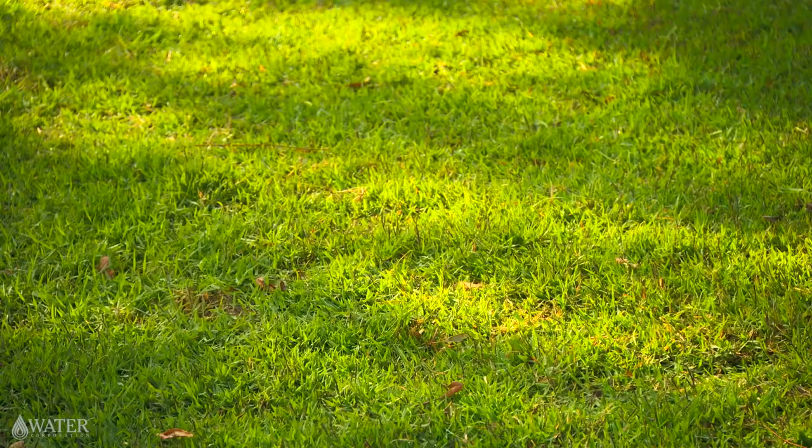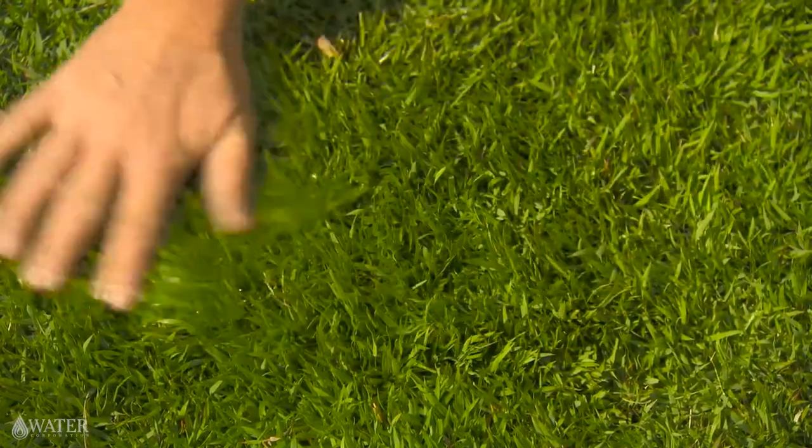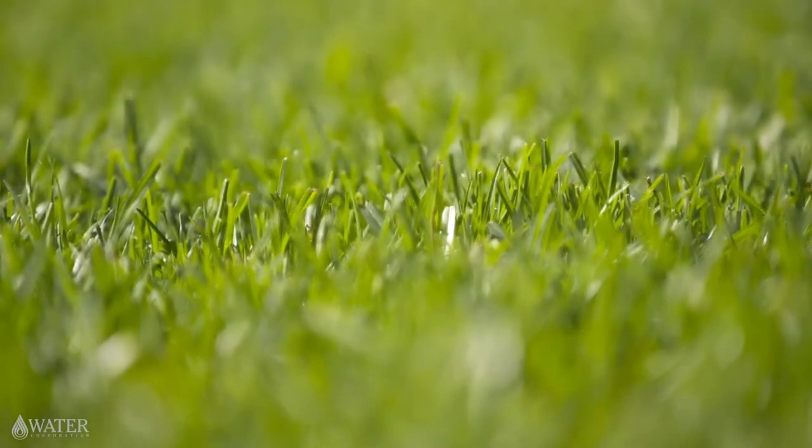Making sure your lawn is water wise starts with the variety that you choose for planting. In WA you'll have the best success by choosing a warm season variety. These varieties grow best in temperatures between 27 to 30 degrees Celsius, so are perfect for our warm climate. They're heat and drought tolerant and use minimal water compared to cooler season varieties.